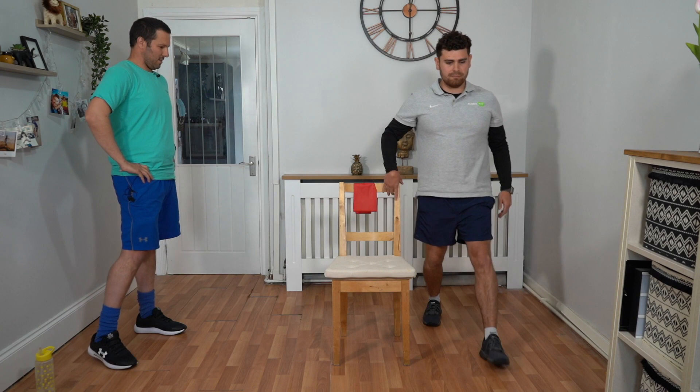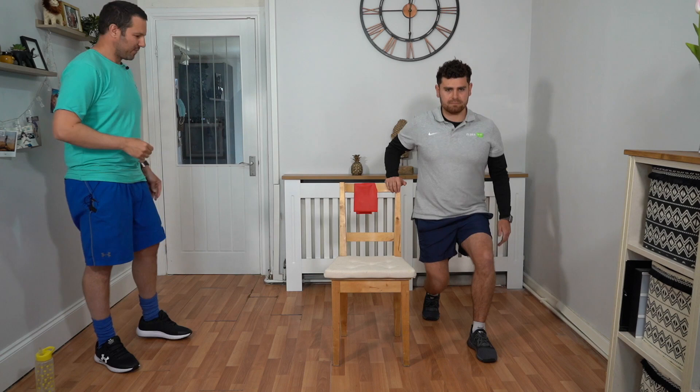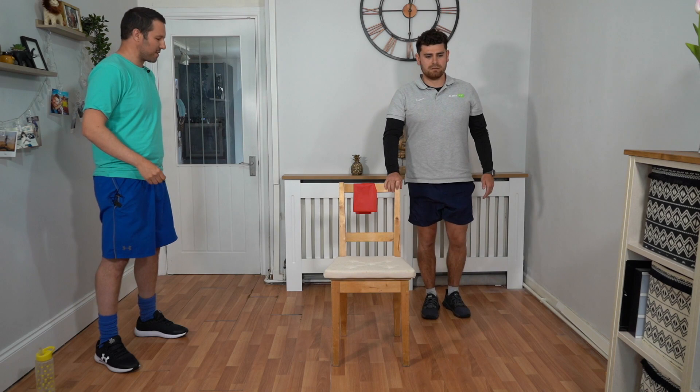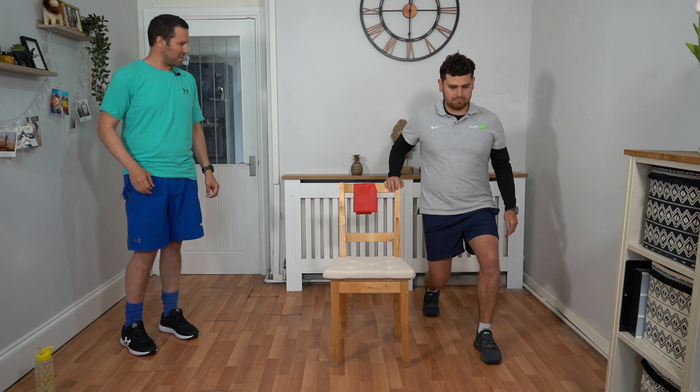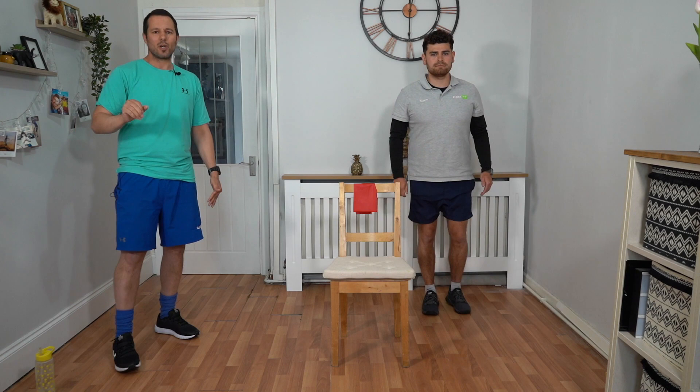Let's go. We're coming forward with that left leg, only bending down as far as you feel comfortable, keeping that chest up and looking forward, using that chair to support yourself. Making sure that we're leaning on that front leg and bending the knee as far as you feel comfortable. We've seen Talik is getting nice and low with those knees, but if you've got a little bit of knee issues or they're sore, just go as far as you feel comfortable — even if it's a little curtsy, that's fine because you're still working those muscles.